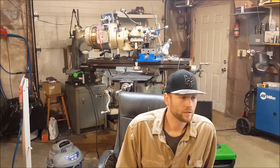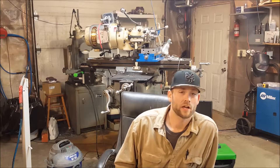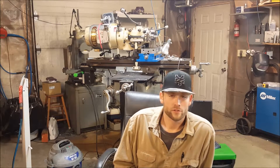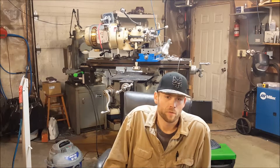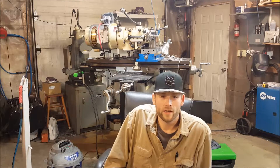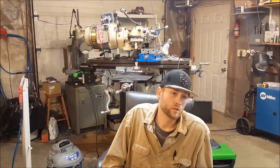I'd like to give a shoutout to Tom at Ox Tools — he's kind of the one that really inspired me to start this channel. I know there are a lot of different guys out there doing these channels and videos, but Tom really stood out as one of the first ones that put a lot of heart into the stuff he makes, and I really enjoy his style.